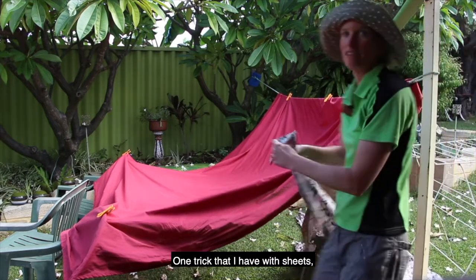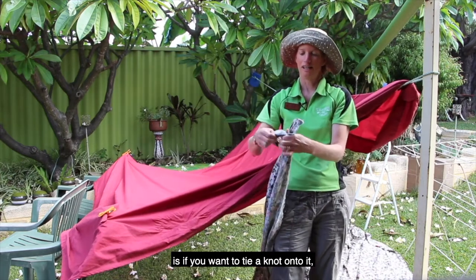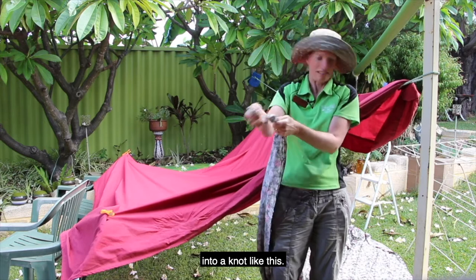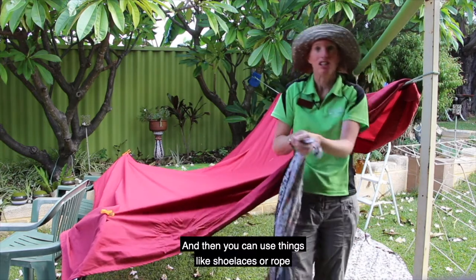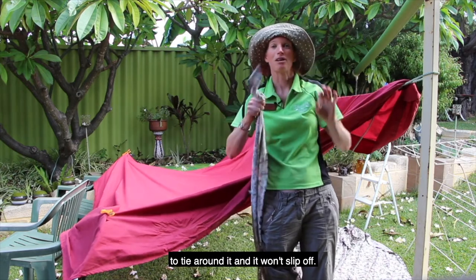One trick that I have with sheets is if you want to tie a knot onto it, tie the corner of your sheet into a knot like this, and then you can use things like shoelaces or ropes to tie around it and it won't slip off.